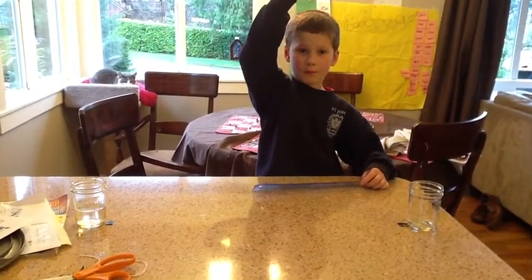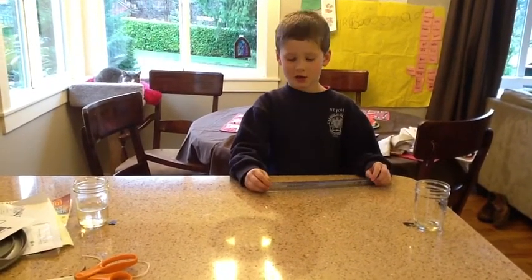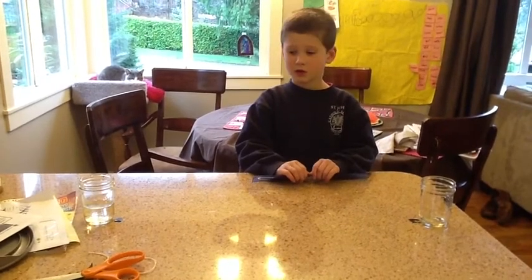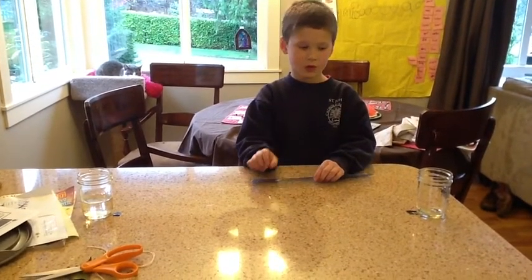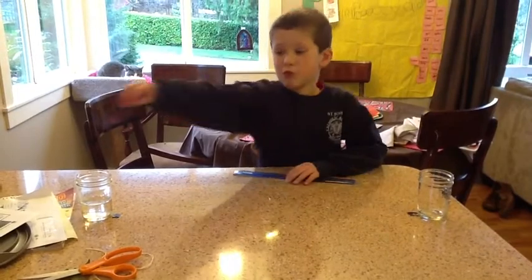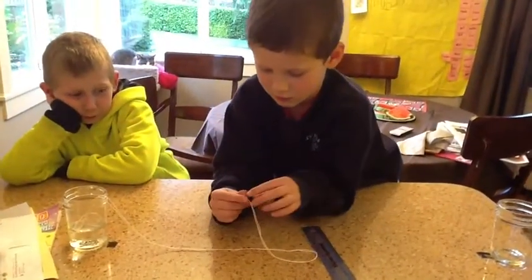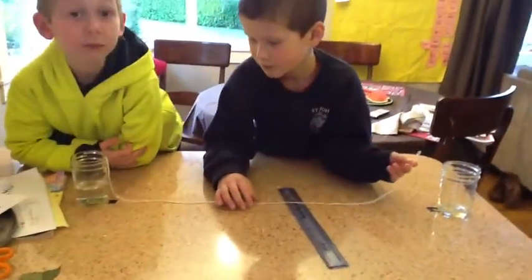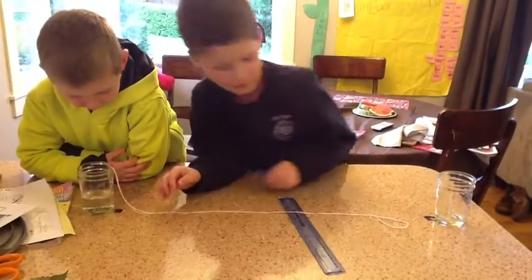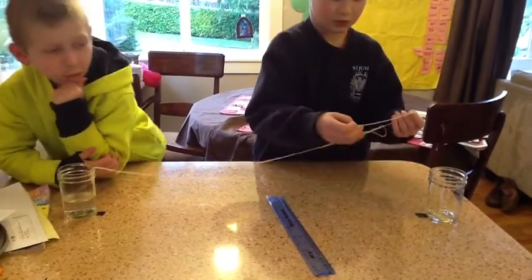You pull it up. What do you pull up? The string. And where will the string be — in the cup with no water or the cup with water? The cup with water. And how is it going to get to the cup with no water? You pull it up in the string and then you pull it to the other cup with water. So Sam, if you put the string in the cup with the water and then the string in the cup with no water, will it move from that cup to the other cup? What's your prediction?